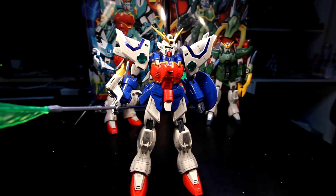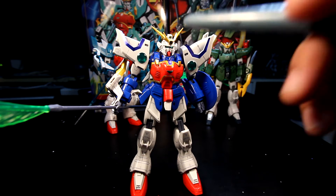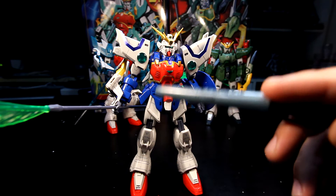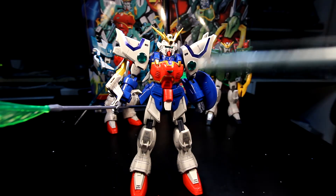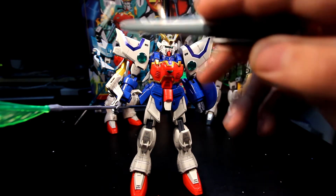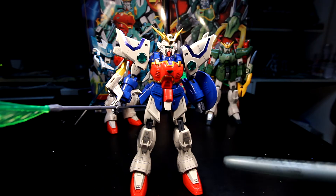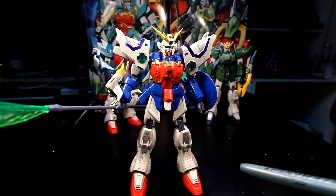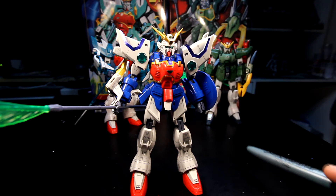As you guys can see, I've done some work — I've done panel lining, and I literally used all the stickers for the first time, getting the blue, the gold, and the white parts. One thing I can definitely say is there's not a whole lot of stickers for this kit, as you've seen on my previous video.